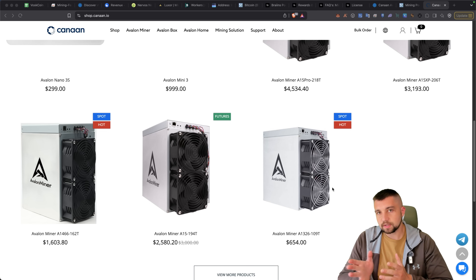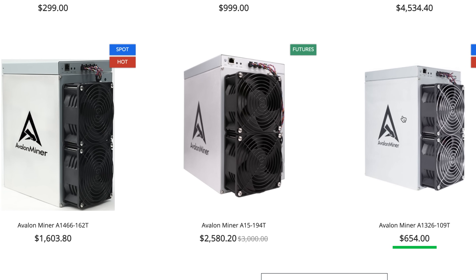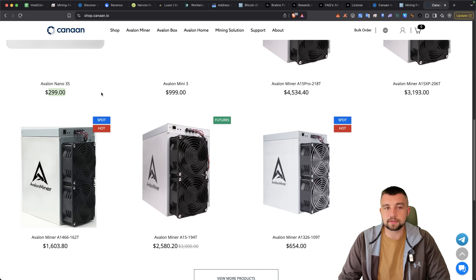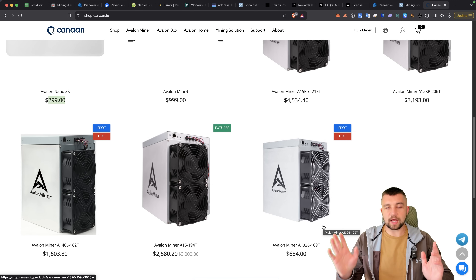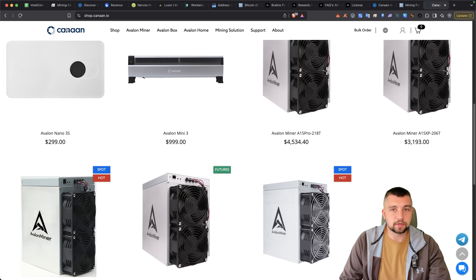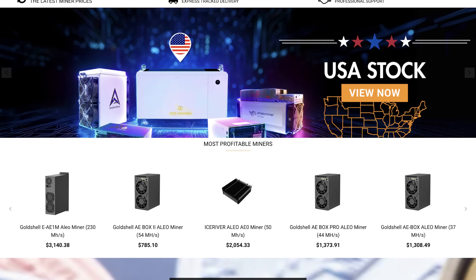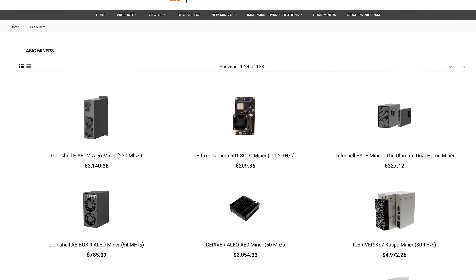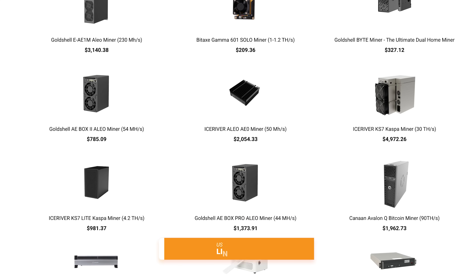For example, you can get a Bitcoin miner that's essentially one generation old, the 1326, at 109 terahash for $654. Or you can get a Nano 3S that does 6 terahash a second at $300. But here's the difference — this is pretty efficient, latest generation efficiency essentially, whereas the other miner is an absolute gas guzzler consuming well over 3,000 watts. Canon sells miners direct, but if you're looking for more Bitcoin miner options, quick shipping, and competitive pricing, check out Coin Mining Central — link in the video description, code VOSCOIN to save some coin.